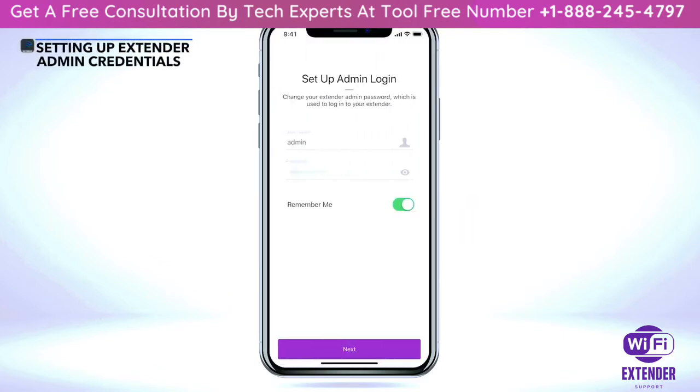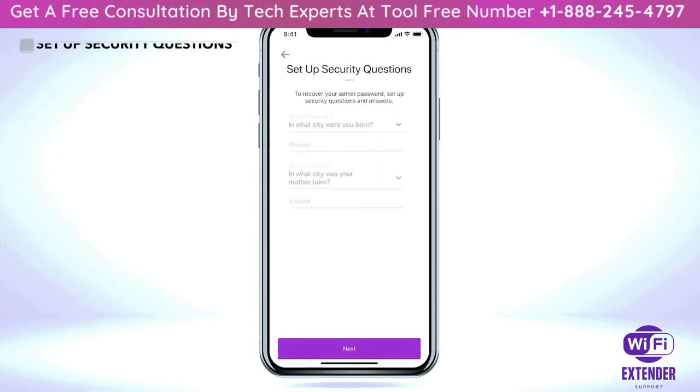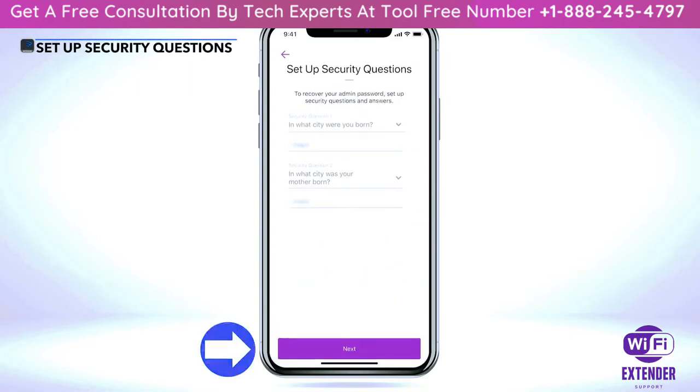Once connected to your Wi-Fi network, please set up and verify your admin login for your extender device. If your router is supported by the Nighthawk app, the prefilled username and password should match what you currently have set for your router admin credentials. You can change your admin credentials or keep them identical to your router credentials. Select 'Next' once complete. Select and enter your security questions for your extender's admin password recovery, then select 'Next' once complete.